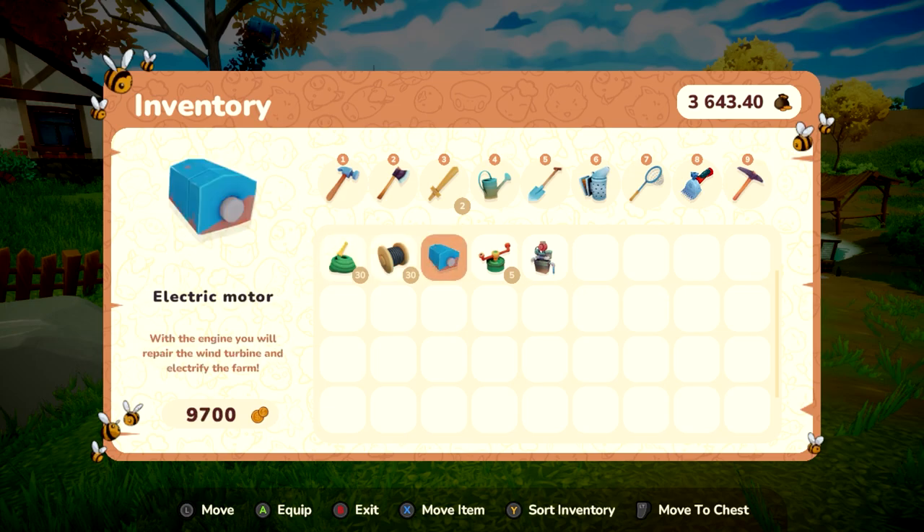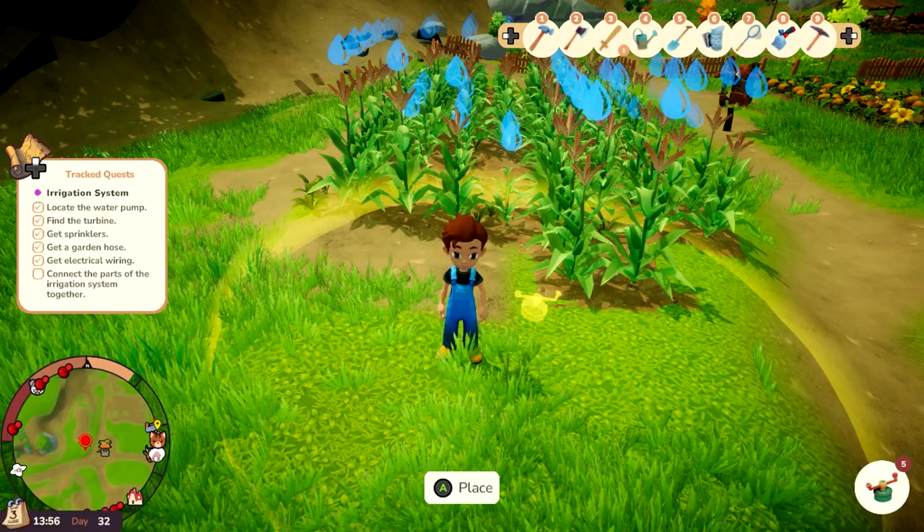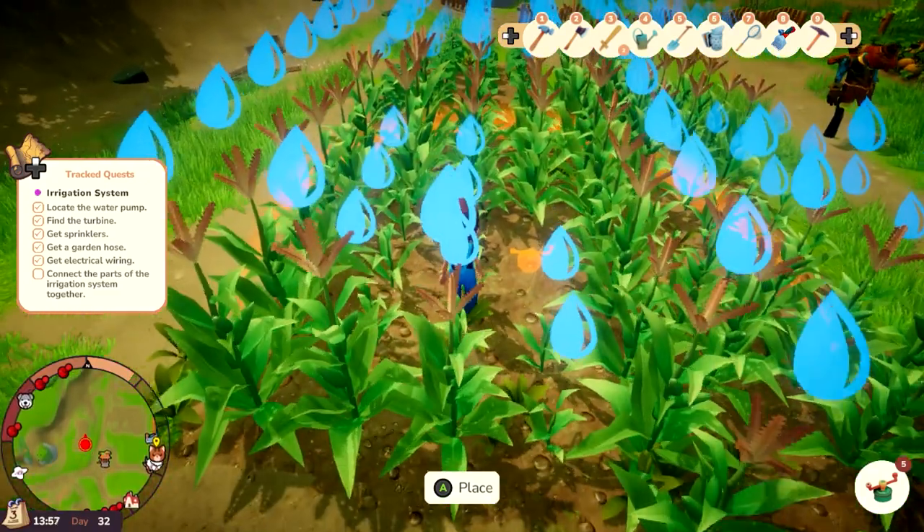Once you have collected all the needed items, we will begin prepping for the irrigation system. We will go ahead and lay out a few sprinklers, and we will be able to connect the sprinklers together using the same water pump.